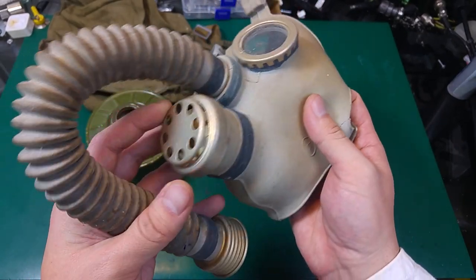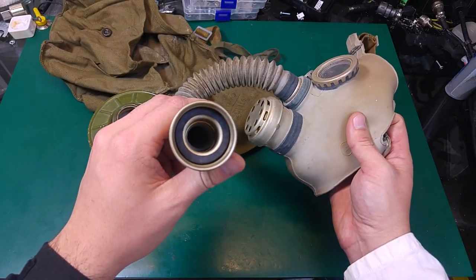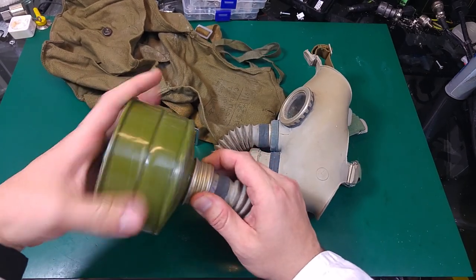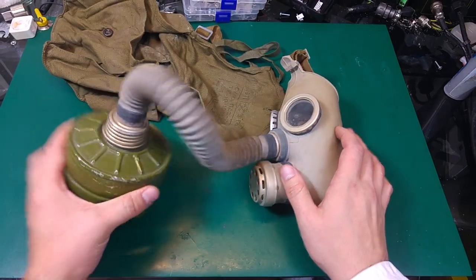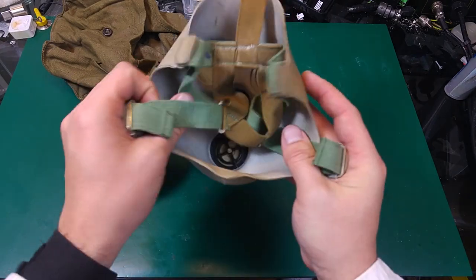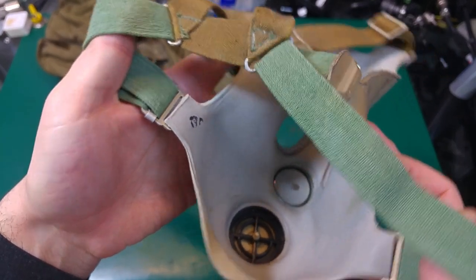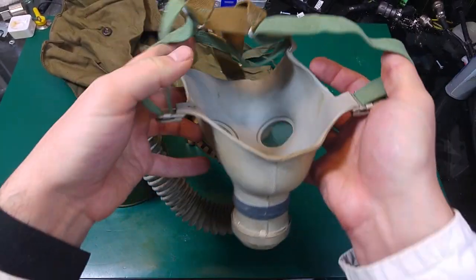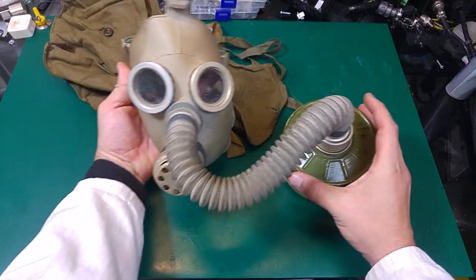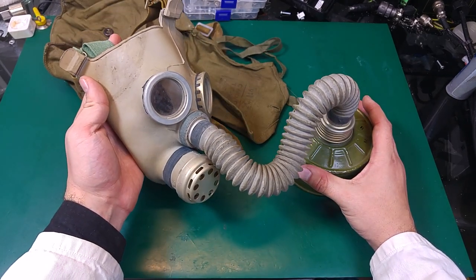Over here we can attach our filter canister and we've got our full set. From the inside there are some markings, and as you can see it's looking quite nice — quite scary. I'm pretty sure I saw something like this on some kind of picture from Chernobyl.